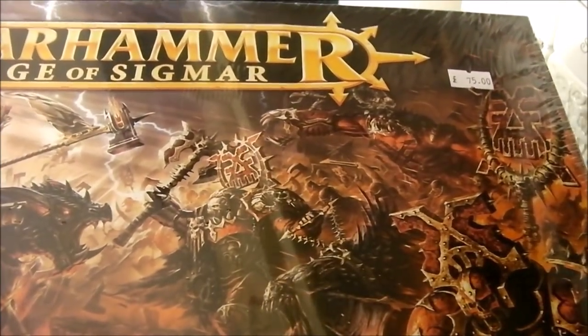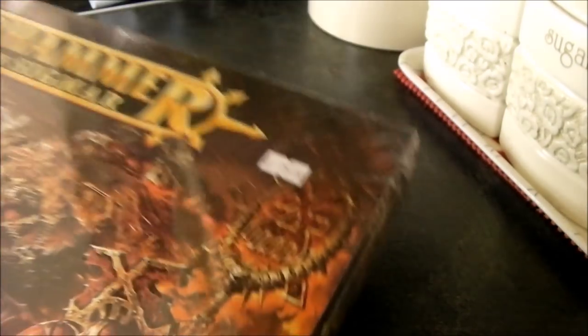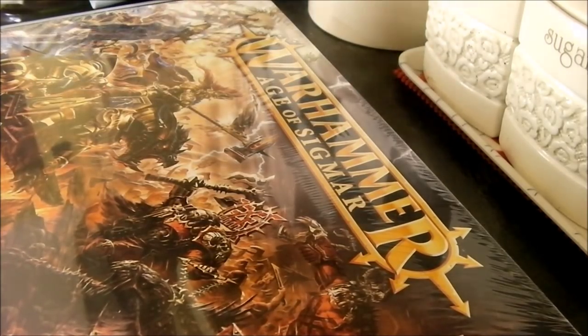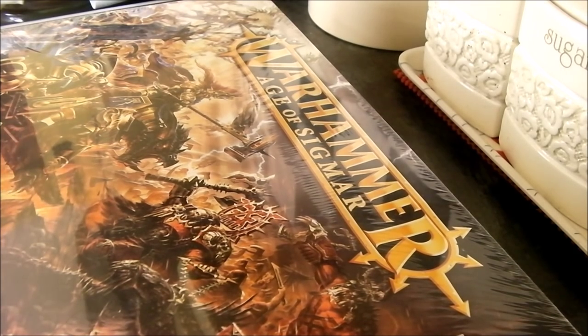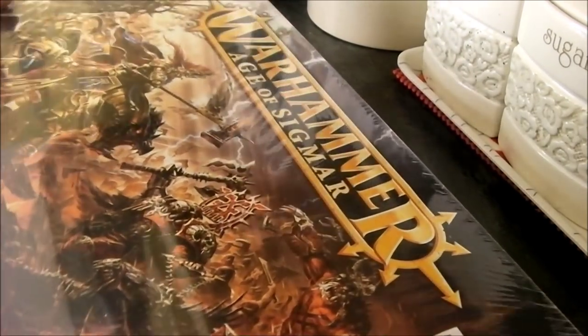I've gone and bought myself AJ Sigma and the price range on it was £75 - I paid £67 for it. I've seen people could pre-order it for cheaper. This is my first time ever buying a game set. I have bought Warhammer stuff before just for painting, but I've never bought a game. I've picked up some stuff at car boot sales, but this is my first ever unboxing of something like this.